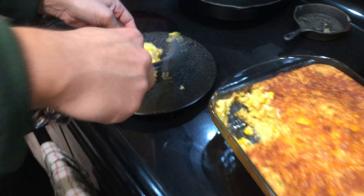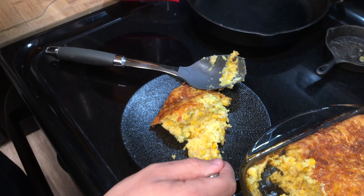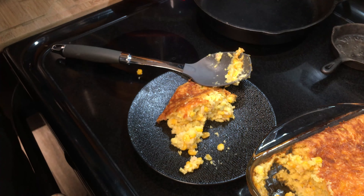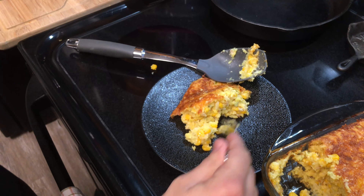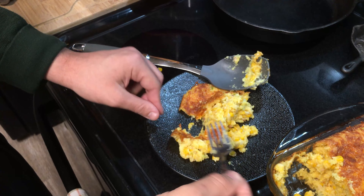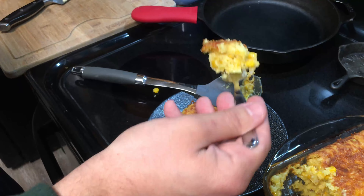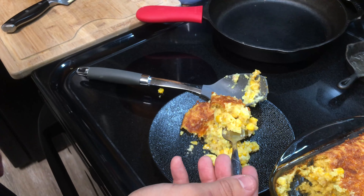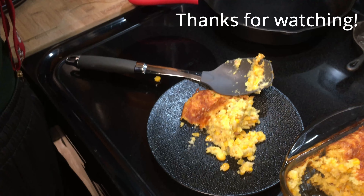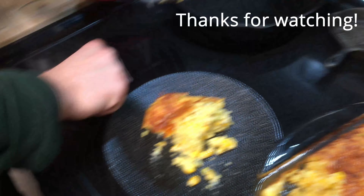Ooh, that looks pretty good. Going in with a fork — oh yeah. I'm gonna try the inside first, then we'll try the crispy top. Mmm, pretty good. It's fine hot. Let's give it a second to cool. Mmm, that's hot — that's good. It's good. I'll see you next time.